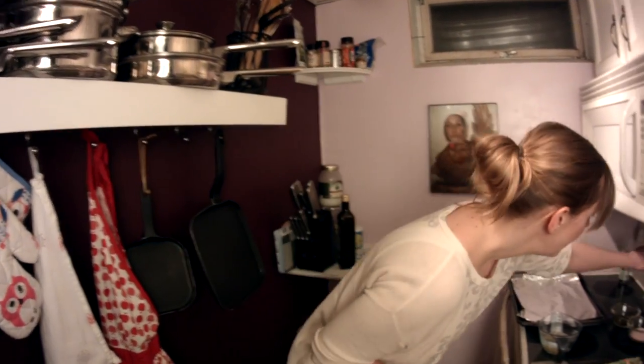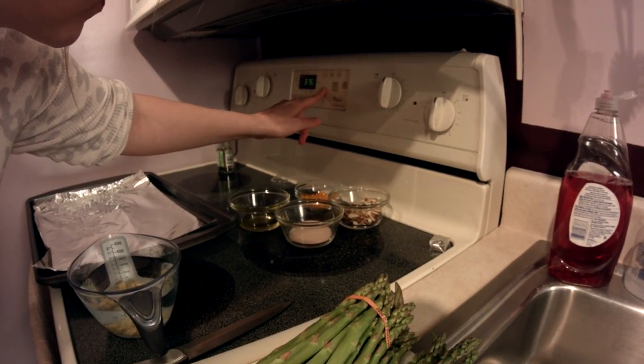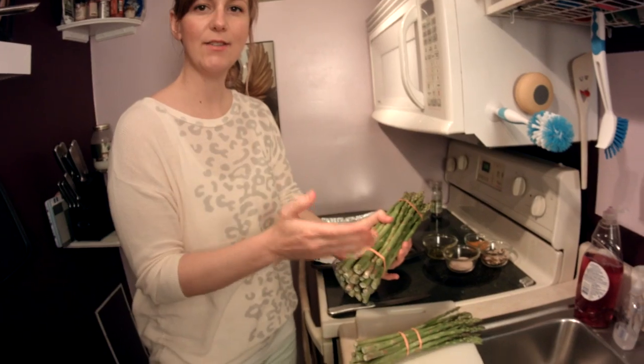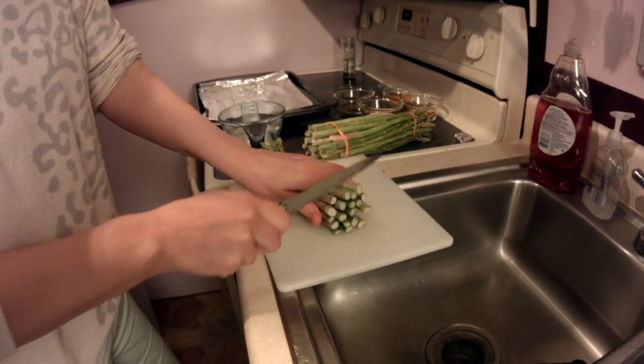First thing we're going to do is start the oven. We want to go to 400 degrees and then throw our asparagus in there for about four to five minutes. What I'm going to do first is cut off the ends, wash it and throw it on this sheet and put it in the oven. Get them all in line.